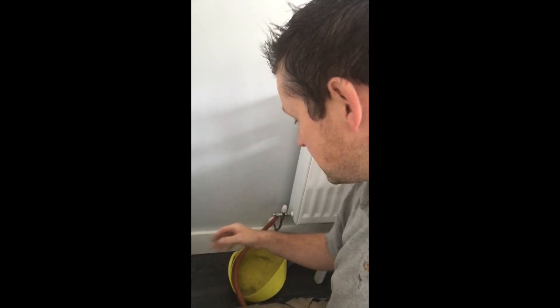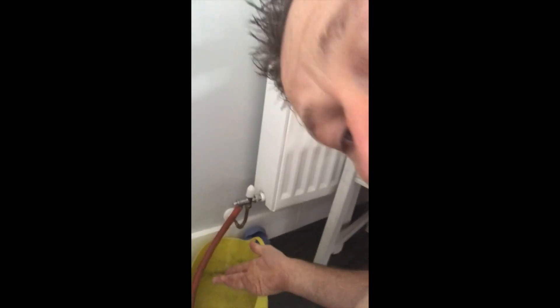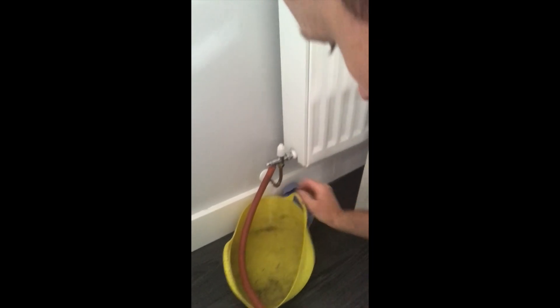Now we've opened up all the bleed valves upstairs and all that water is coming down, gradually filtering down through the radiators and out of this hose here. It's really important to keep your eye on this, just in case it could even pop off and you don't want that — so it's always good to keep half an eye on it. As we're working on a downstairs radiator, we now go downstairs and drain off any excess water from the downstairs, and then we should be very nearly ready to start altering the pipework and hanging our new radiator.